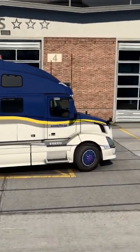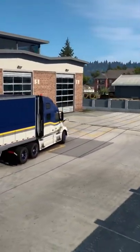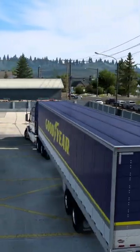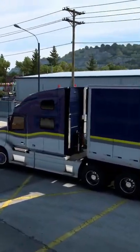I've decided to kit it out with all Goodyear stuff, including the wheels and the rims, and I think I've pulled it off pretty well. I've also used the aerodynamic side skirts, which I think look really good. I'm happy.